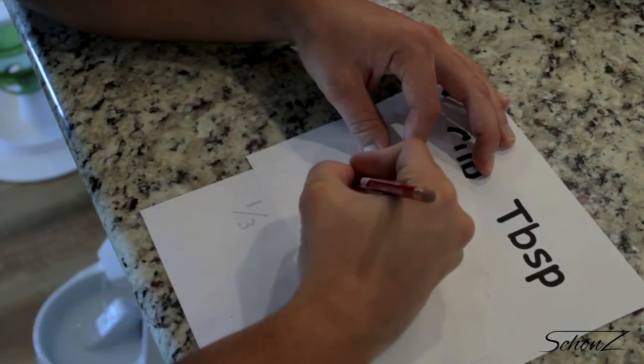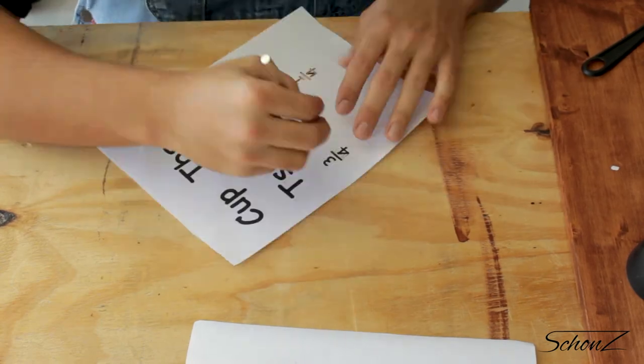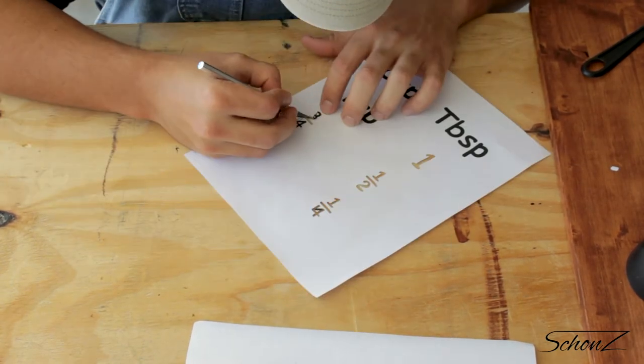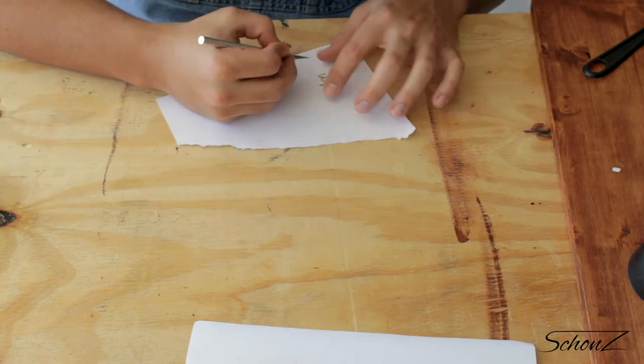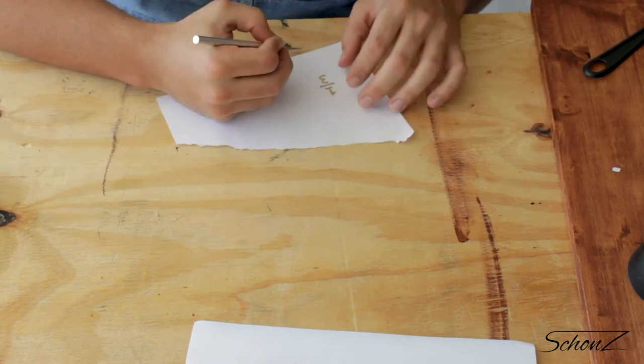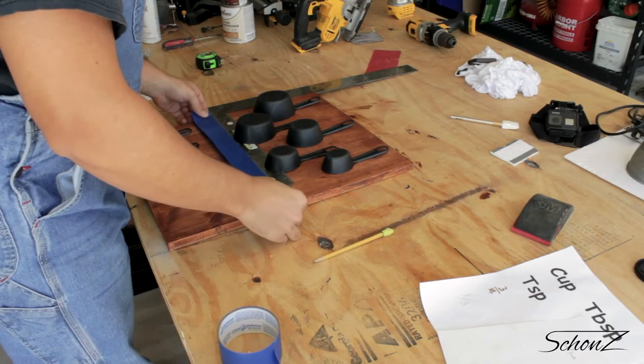Unfortunately the one-third measurement wouldn't show up in the correct font, so I had to go ahead and trace that over myself. This was grueling to do — painting them on by hand probably would have taken less time, but you saw my handwriting at the beginning of this, right? It's awful.